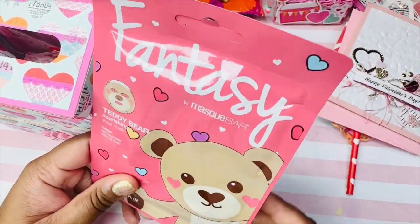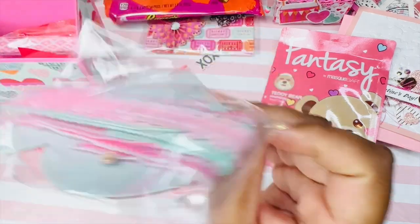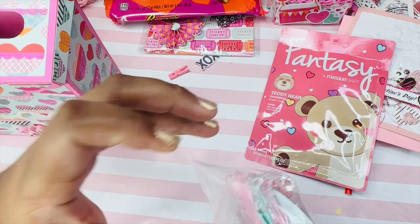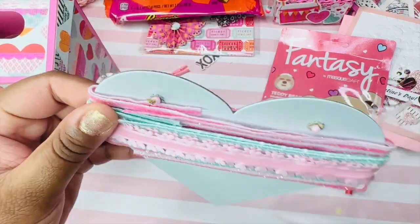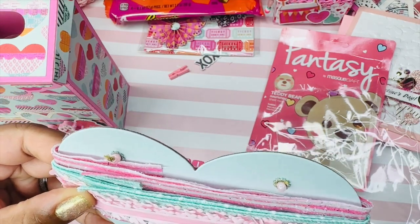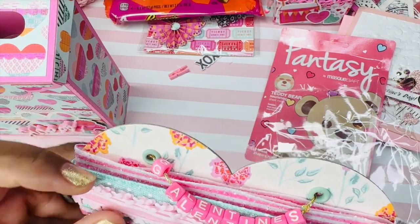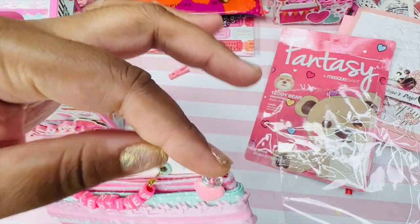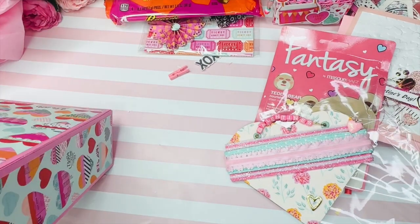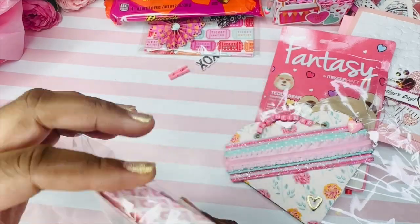Next up I see this cute little teddy bear sheet mask — a little self-care, thank you for that. She also included one of these cute ribbon cards. I saw these on her Instagram but thought they were for a different swap. It has beautiful ribbon: glittered pink stripe ribbon, dotted mint ribbon, and a cute heart ribbon, with a cute little stick pin. It says 'Galentine's' — super cute.